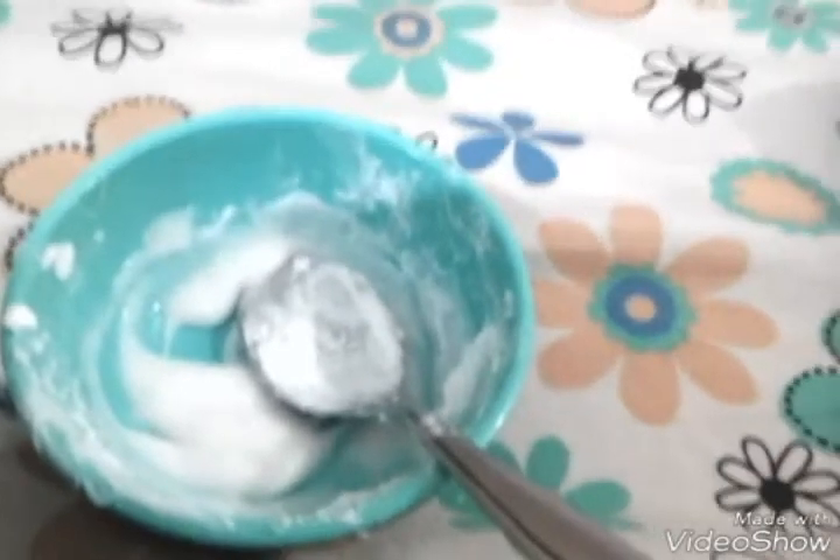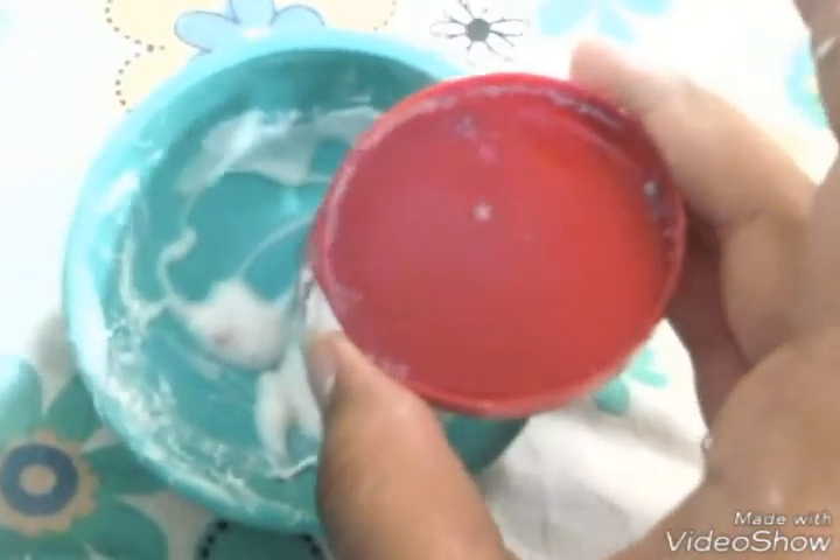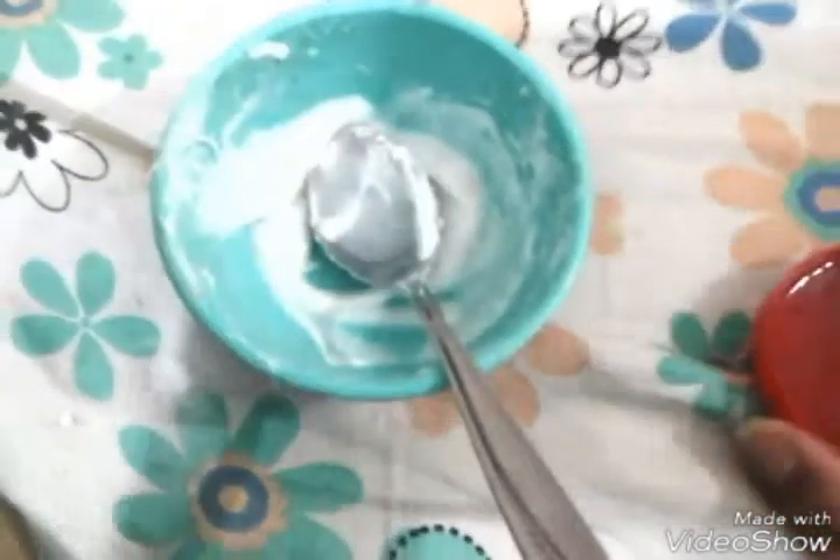I'm not going to use detergent — I think activator is better. The consistency of butter slime is different from other slimes. When you spread it with a knife it's like you're spreading butter. My activator is borax and water. Take a cup of hot water and mix it with borax, and then it will stop sticking to the bowl. When it stops sticking to the bowl you can take it out. We need a little more detergent. Okay, it stopped sticking to the bowl — it will look something like this.